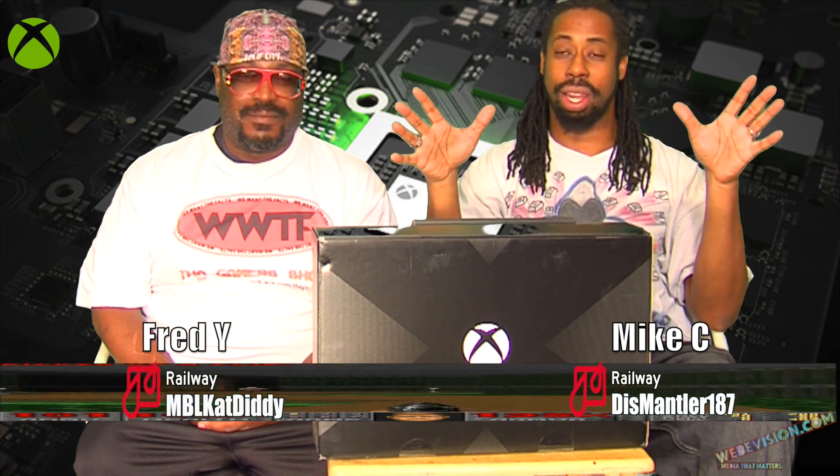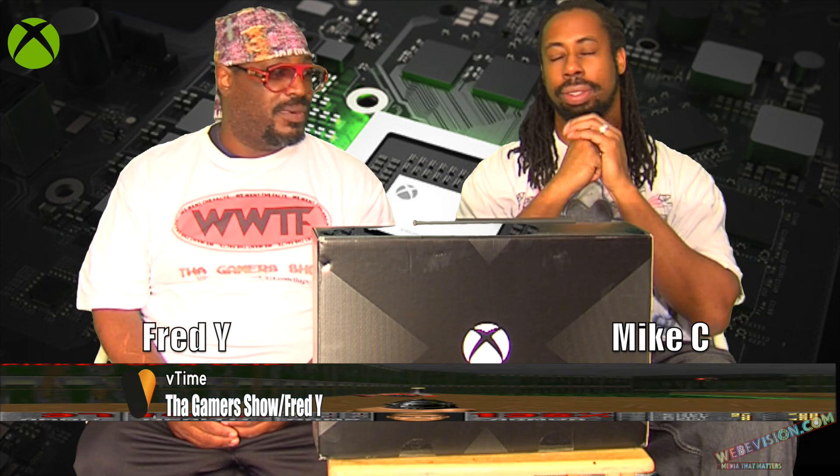We got it. It's the Xbox One X, the Project Scorpio edition. This is what we got right here. And we're going to do an unboxing of it real quick, and then we're going to talk about it.